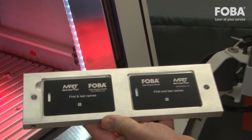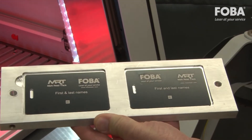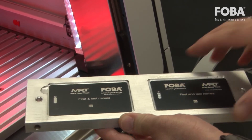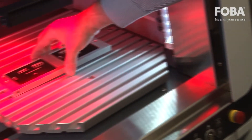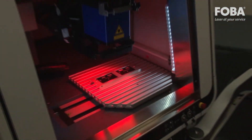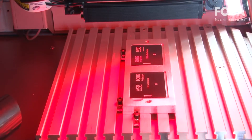Here the parts are repositioned loosely and marked for a second time. With its verification feature, IMP provides the capability to achieve pre-mark or post-mark verifications.